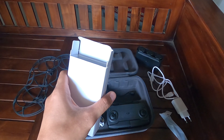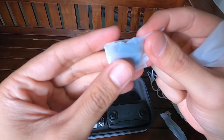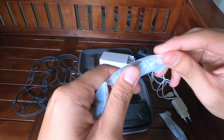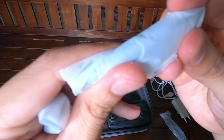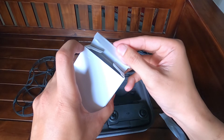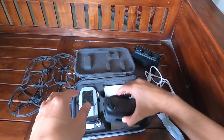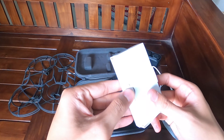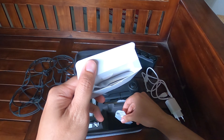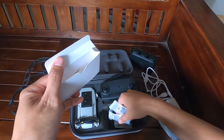Di dalamnya masih ada joystick cadangan dan obeng kecil. Obeng kecil ini untuk penggantian propeller. Di bawah remote masih ada — ini adalah propeller cadangan. Ini bonus kalau kalian beli paket combo, dapat tiga propeller cadangan.